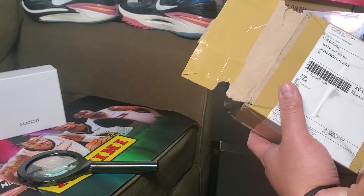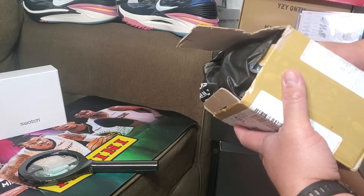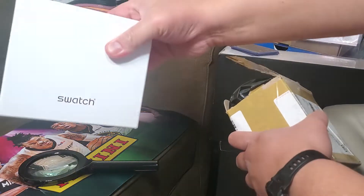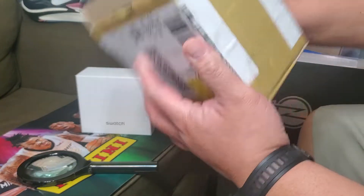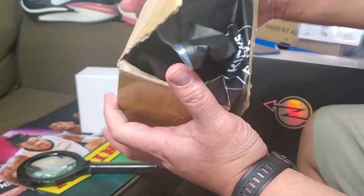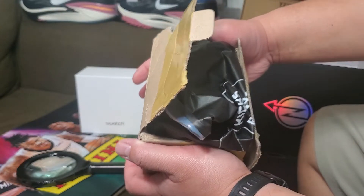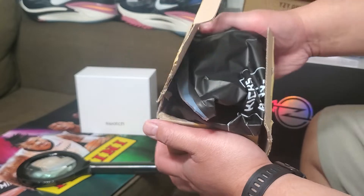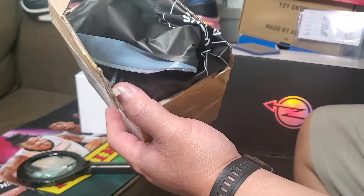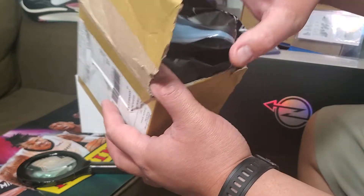I'm grateful I was able to get some Swatch collaborations. First, there's the Swatch collaboration with BAPE, and recently there was a Swatch collaboration with Omega — the Omega Seamaster. Would you believe that? An Omega watch and Swatch collab.